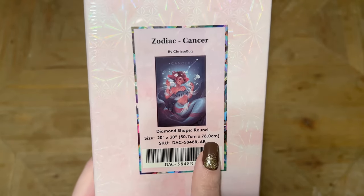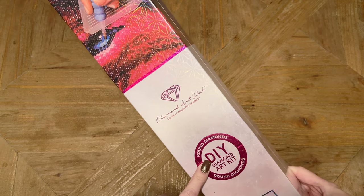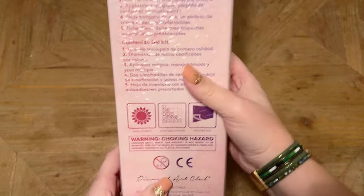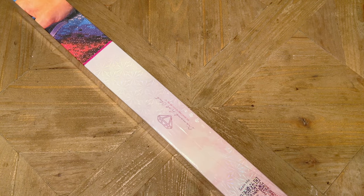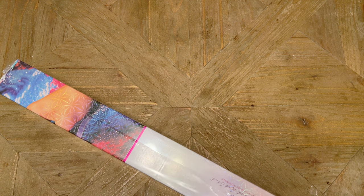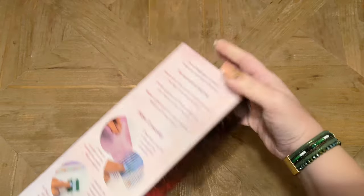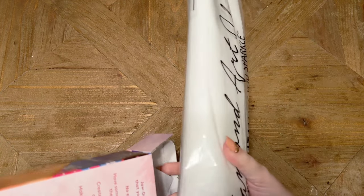This kit is going to have round shaped diamonds, 20 by 30 inches, or 50.7 by 76 centimeters, and they've got some branding up here consistent with their round drill diamond painting kits. We have some info about how to diamond paint at the top, your kit contents, and if you flip it to the side, there's a QR code you can scan for a 10% off code. And if you happen to be brand new to Diamond Art Club and looking to make your first purchase, I have a discount code — just my name, Katie, K-A-T-I-E, and the number 20 — for 20% off your first purchase. That is an affiliate code, but thank you so much in advance if you choose to use it.